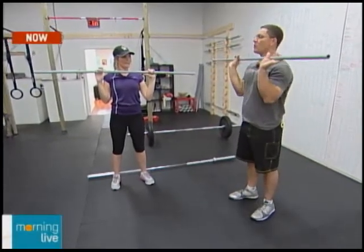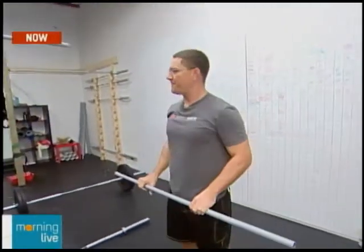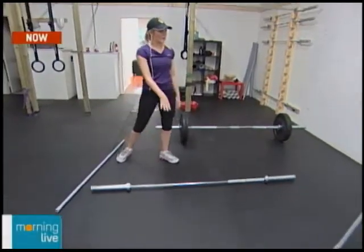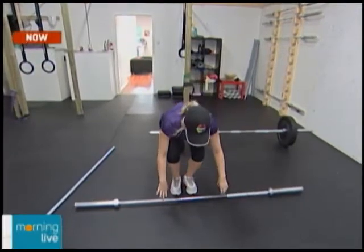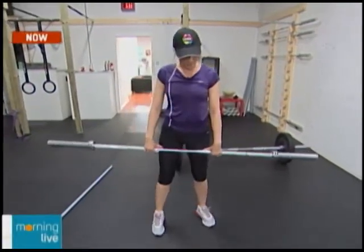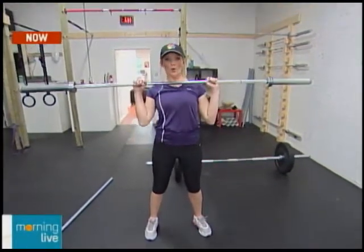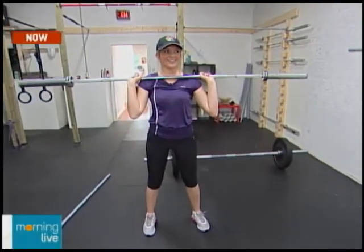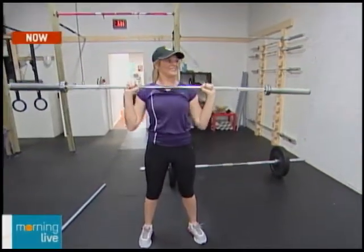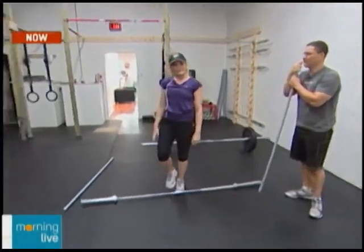The push press is basically a cheater shoulder press — you add a dip and a drive with your legs. After practicing with the dowel, the host grabs the real 35-pound bar. There are also 45-pound bars, and people put additional weights on them. She does a mini squat — a push press: check grip width, pop the bar up to the shoulders, dip, drive, press up overhead, and back down to the chest. Just like that. There are other variations, and Bob here is going to demonstrate a push press as well.